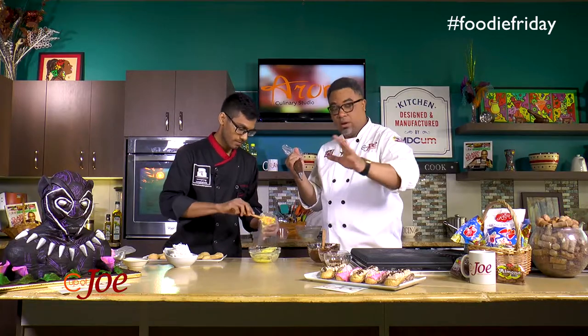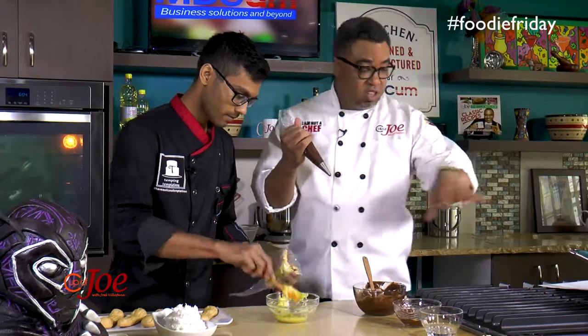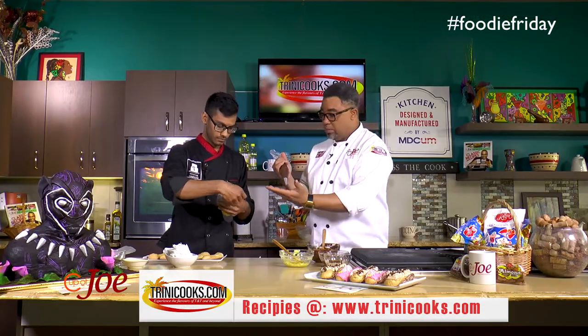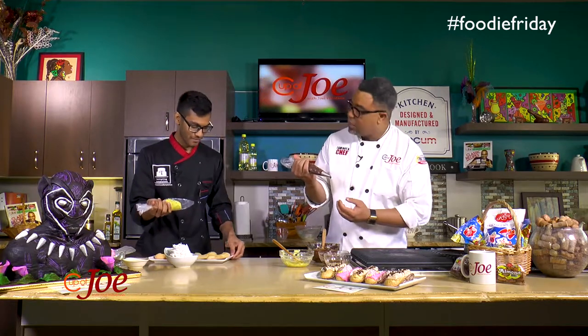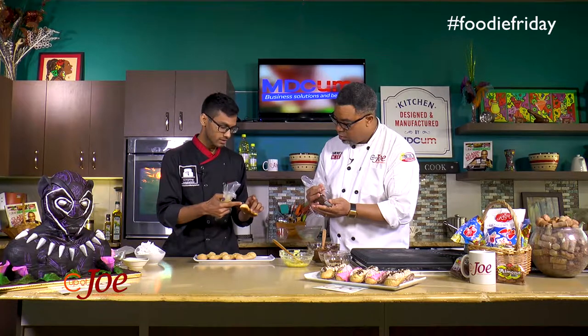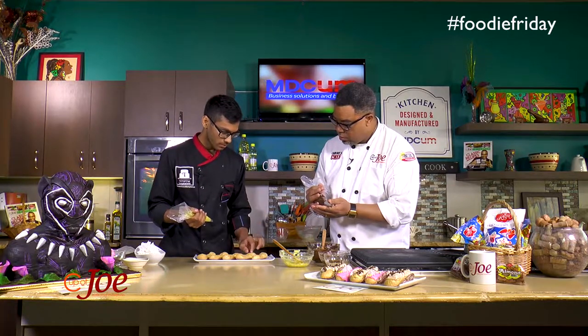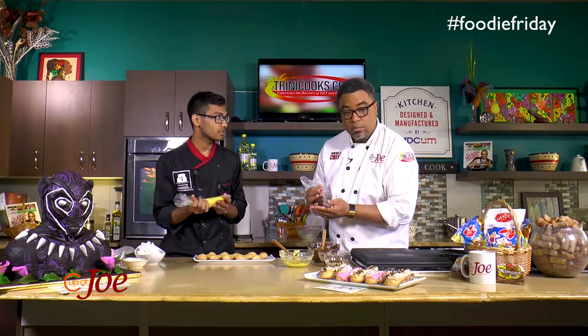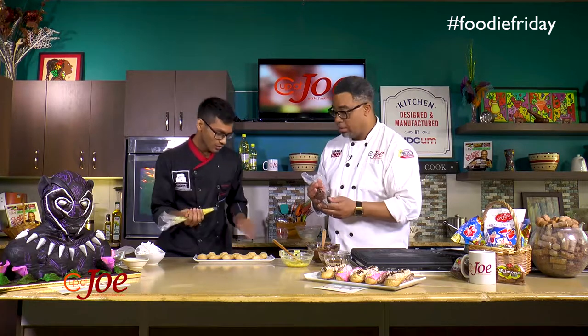The custard recipe, guys, you can get on trinitycooks.com — just what you saw Reis do here. You can get that recipe on trinitycooks.com and flavor your custard based on what Reis is saying, any way you like. Now, a lot of people either fill to the base or to the side, but we're going to fill to the top because we're going to put a coating to hide where the custard was inserted, so it looks a little more professional.